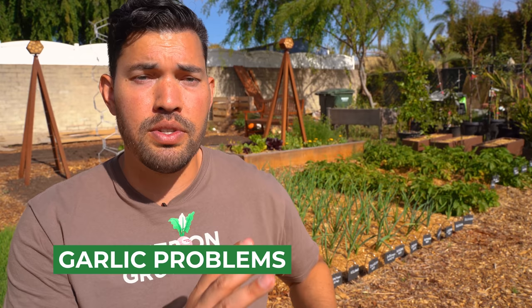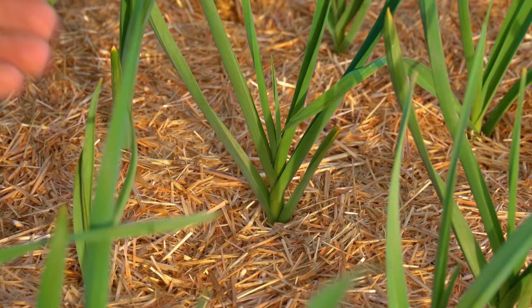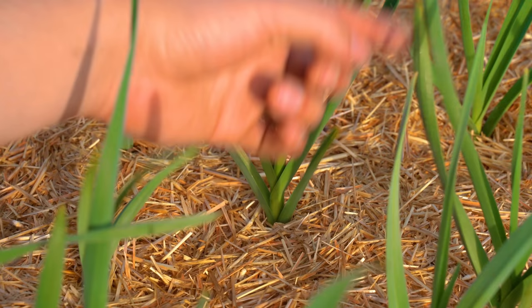Now let's talk about some problems you might run into with garlic. Number one is weeding. You want to make sure and keep your patch — whether it's in a raised bed, container, whatever — clear of weeds. The mulch is doing a good job over there, but I still see some Bermuda grass and some annoying stuff popping up. I want to clear that out because garlic is not a good competitor. Garlic likes to be left alone — it likes to be babied. Treat your garlic like the human beings in Wall-E: keep them clear of anything that might annoy them.